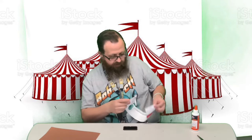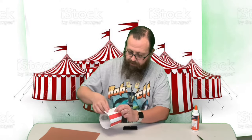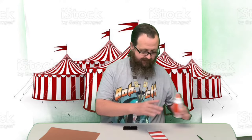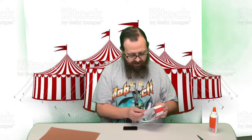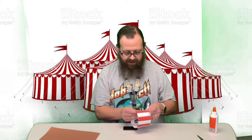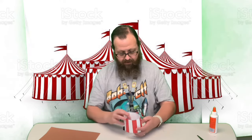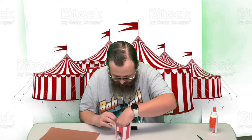Now I'm gonna fold this over and glue the red on so it completely covers this tab. Just make sure you move that little piece we just folded up out of the way. Now that we've got it in a round shape, we're gonna push all those little tabs down.